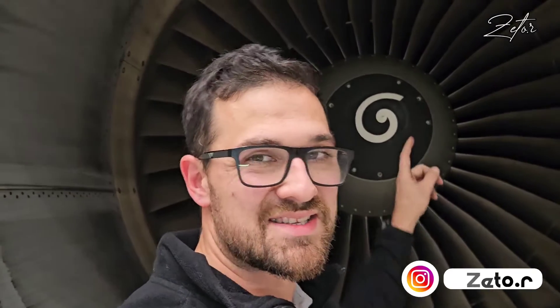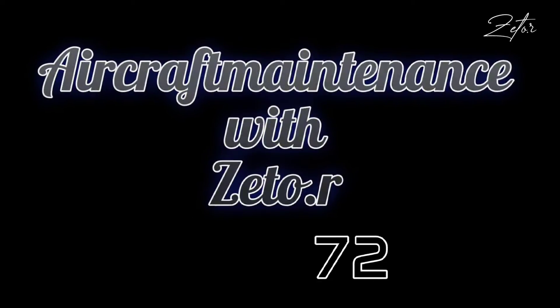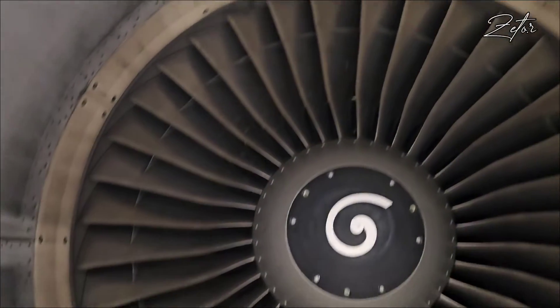Hello everybody. Today I would like to show you how to identify blade number one on the Airbus CFM56 engine. So let's take a look at it — here we have a fan of the CFM56.